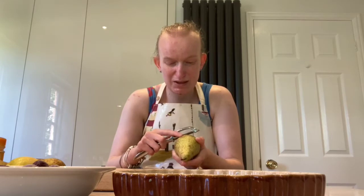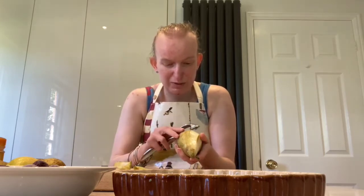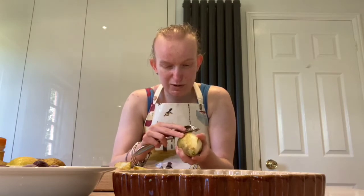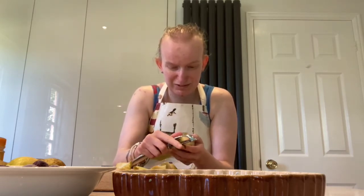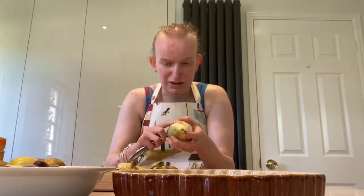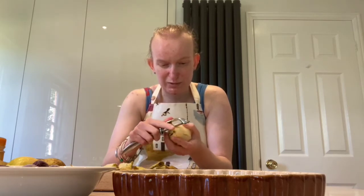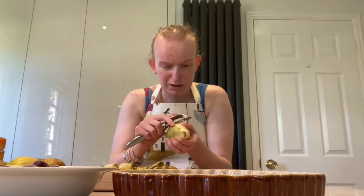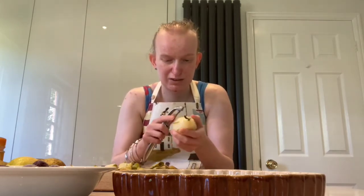I have my board and my knife here. My first step is I'm going to start by peeling my pears. When I peel a pear or anything, I start from one end to the other end and I use one thumb on my left hand to make sure that I have gone all the way around my fruit. You don't need to put a lot of pressure with the peeler — it should just cut through.